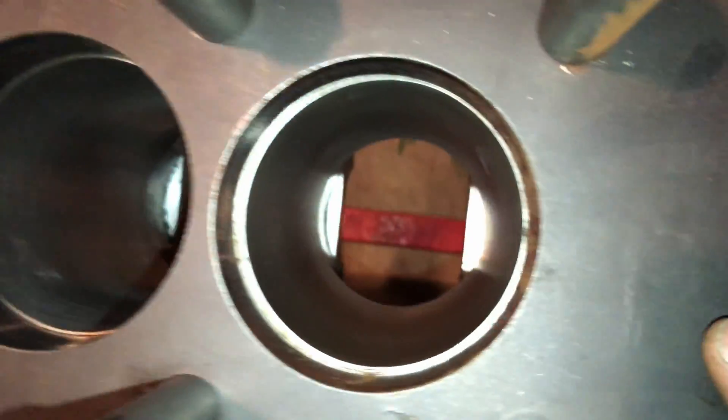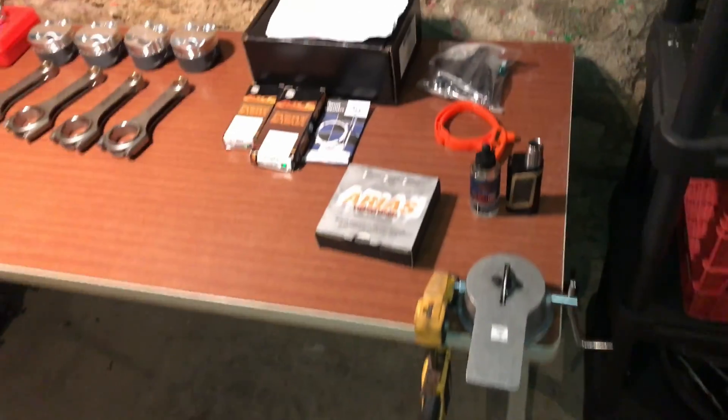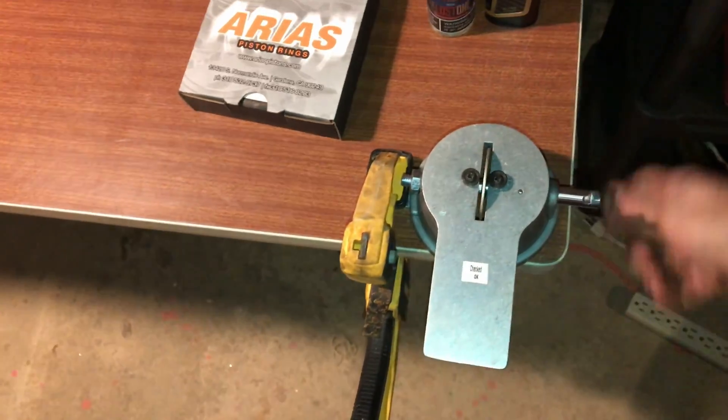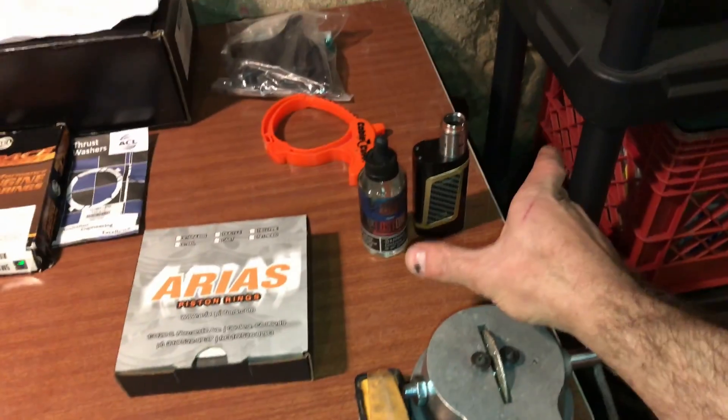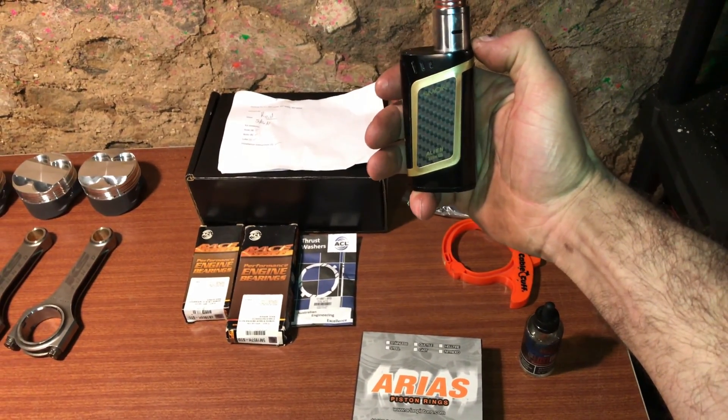Freshly honed bore, yeah. And over here I just got my piston ring grinder — a cheapy one of course. Got my vape here. By the way, I got a new vape — it's the Alien TC.